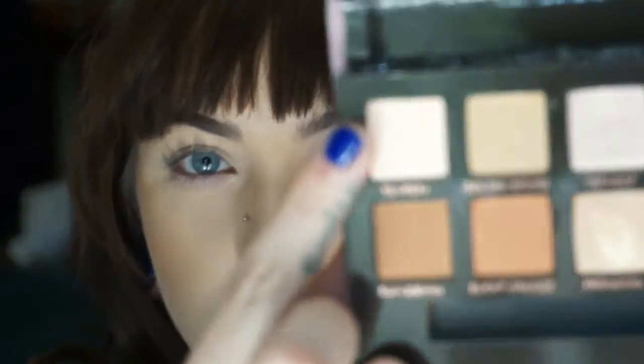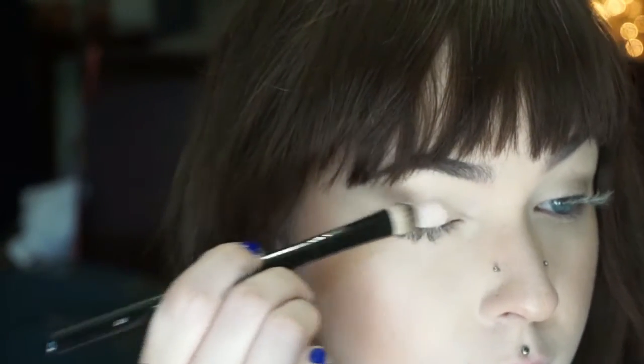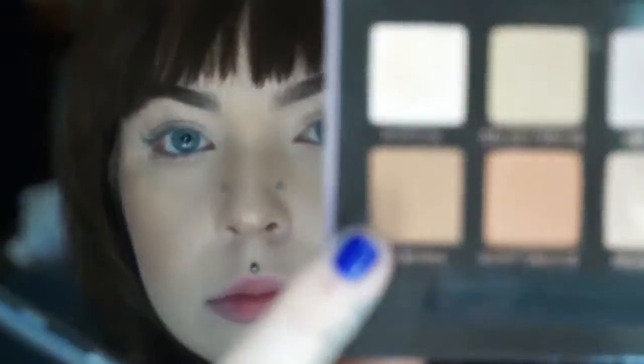I'll list everything I'm using down below because I ramble and I might skip it. Going to use this first shade in Tempera to pack it all over the lid and up to the brow bone, just to give us a nice smooth, flat, powdery canvas to put the other shadows on top of.